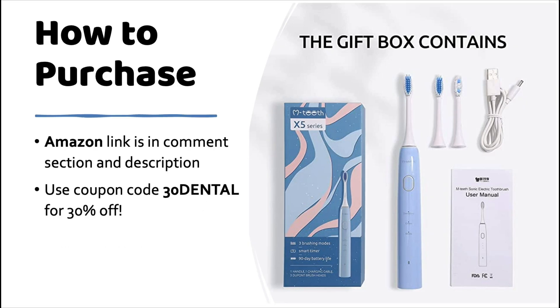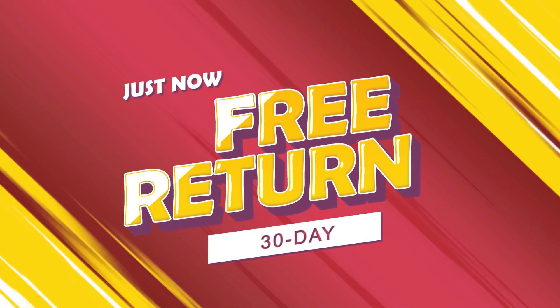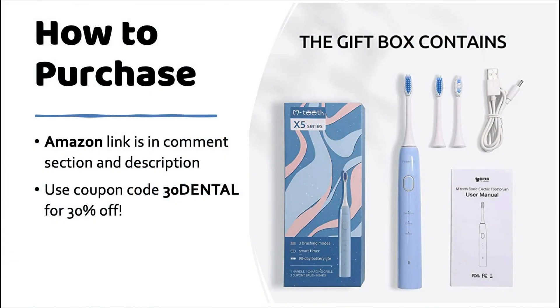If you need a toothbrush right now, you can click the link in the comment section or in the description of this video to their Amazon store. You can use coupon code 30dental for 30% off as well. They provide a 30-day money-back guarantee and a 1-year warranty to protect your purchase, so go check that out.